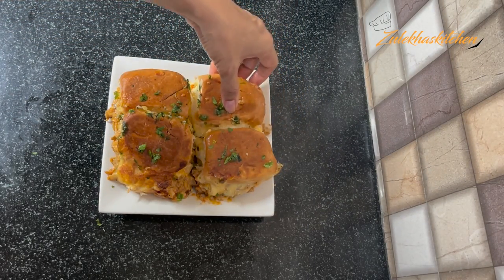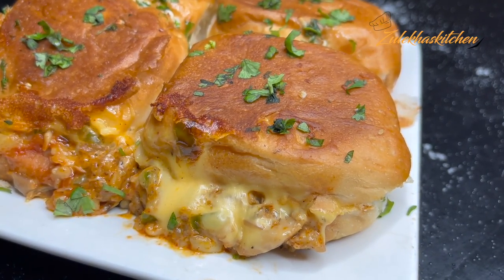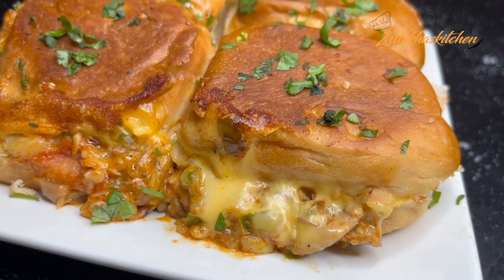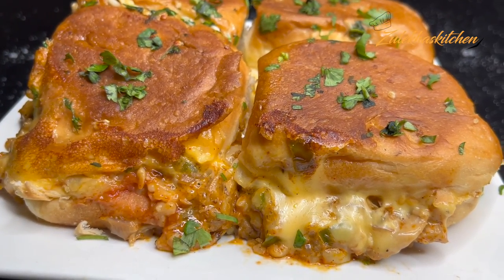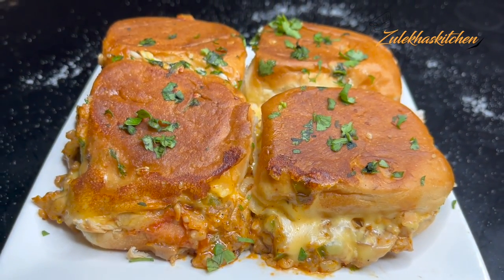This is a Cheese Chicken Slider. There is another version on my channel — you can check it in the link. In the oven, if the cheese has not melted in 6–7 minutes, you can keep it in for 2–4 more minutes. Our goal is to melt the cheese completely, so adjust the timing of your oven accordingly.